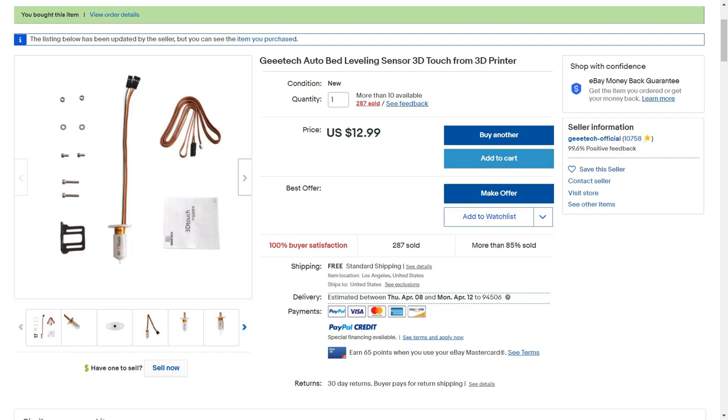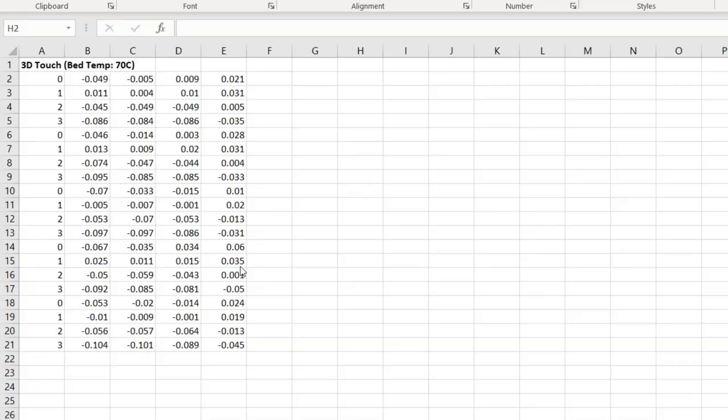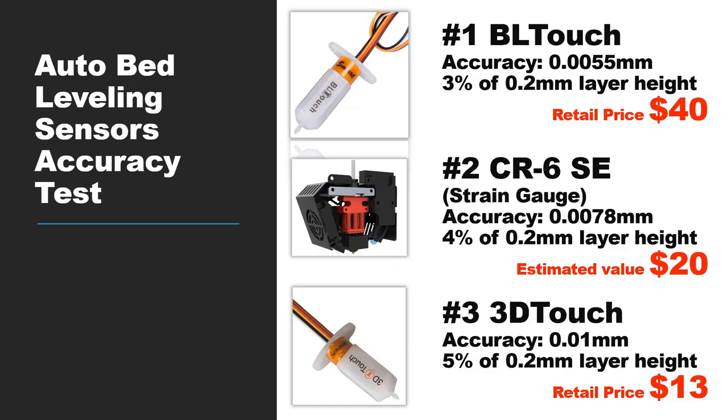A $13 bed leveling sensor. I did some tests to compare the 3D Touch and BL Touch. The 3D Touch isn't as accurate as the BL Touch, but the results are pretty similar — you can't tell the difference in terms of print quality. If you're interested in these tests, you can check out some of my previous videos.